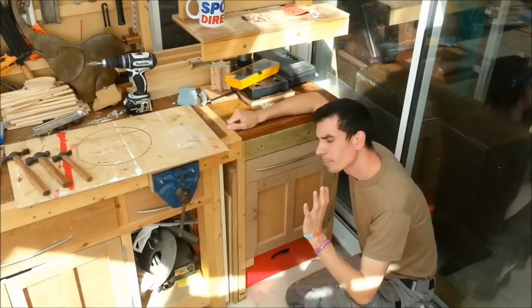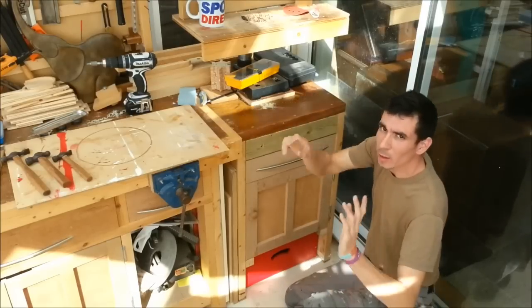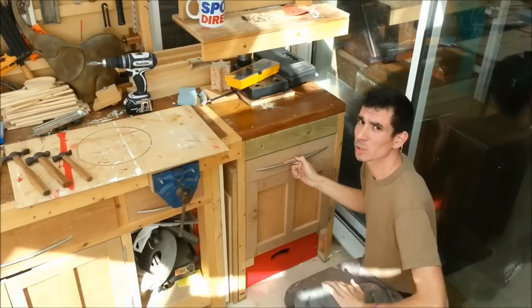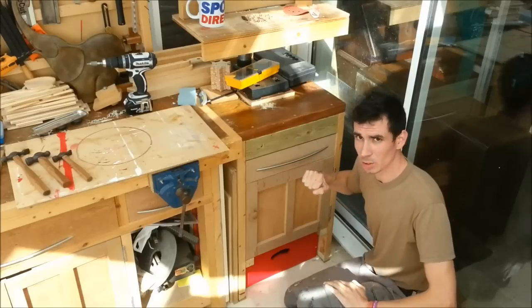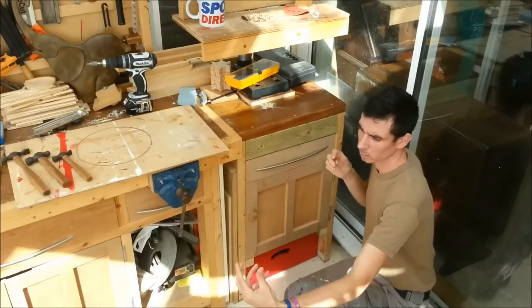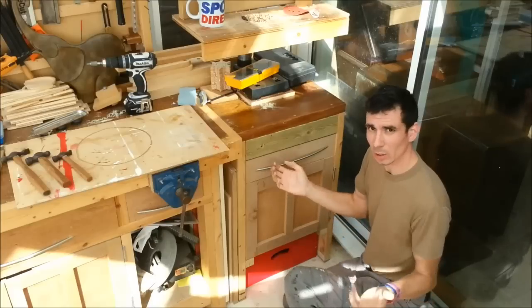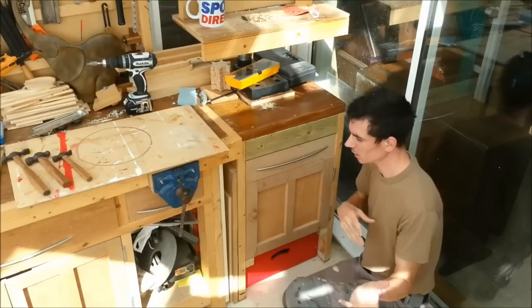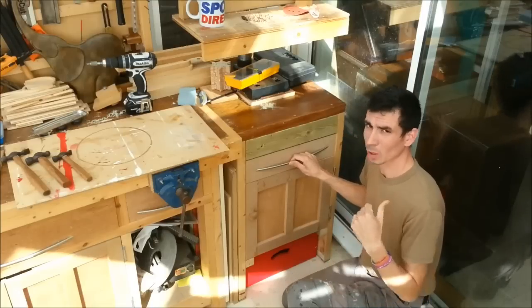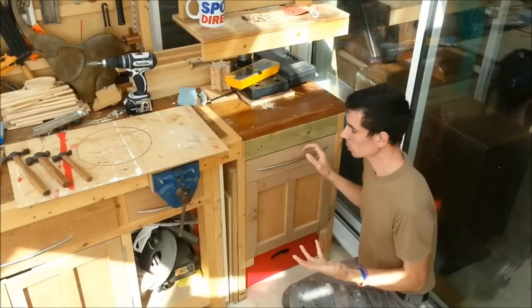Hey folks, just a quick tip I wanted to share. A good shortcut for making things easy for yourself and saving on materials is drawers and drawer runners. You can buy prefabricated metal, full extension, locking, sliding, bearing-guided drawer runners — but I like to keep it simple. I like to use up bits of scrap because it costs nothing and works just as well.